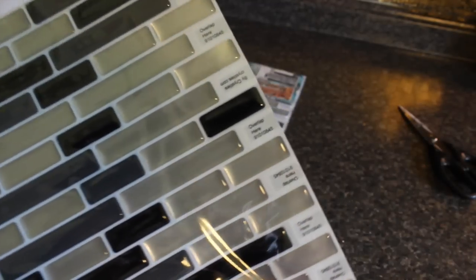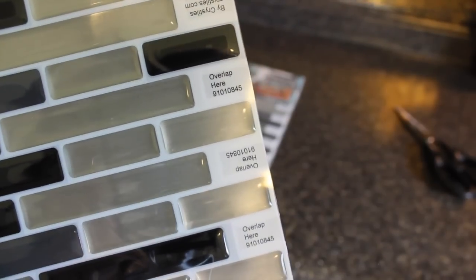When you take the tiles out of the box you'll see that it says 'overlap' here, and that's exactly how we're going to apply it. We're just going to make sure that we overlap them like a puzzle and they go together like this. You can also lay them out and make sure it's how you want it before you even get started, because once these are up on the wall you don't want to take them off — the sheet will be ruined.